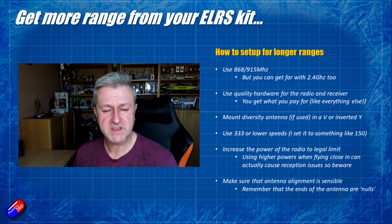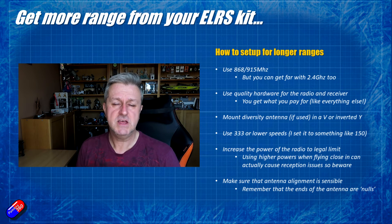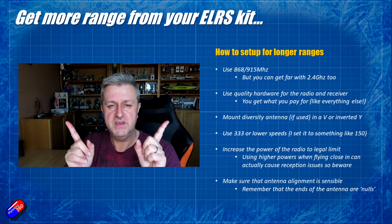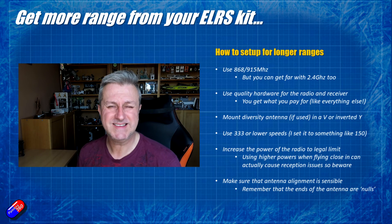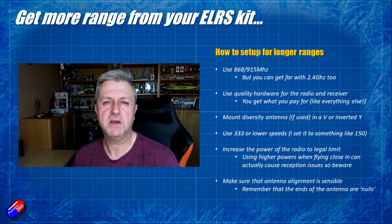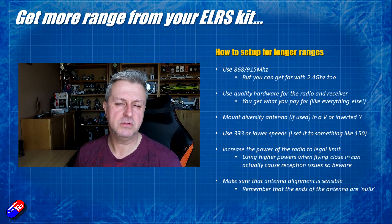If you are lucky enough to have a receiver with diversity antennas — most of us are only just starting to play with these now — then mount them so they are at an angle. This is pretty standard practice; you'll see it on loads of my different models. Here is an example on my Dolphin.